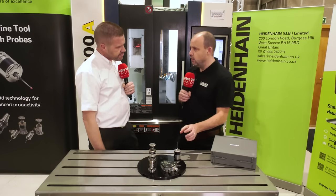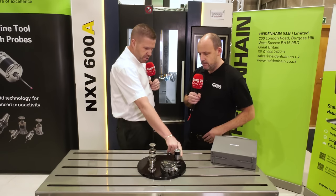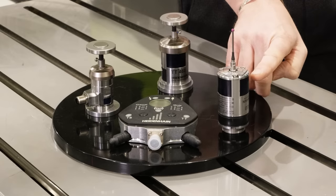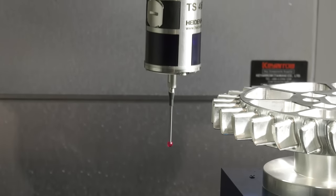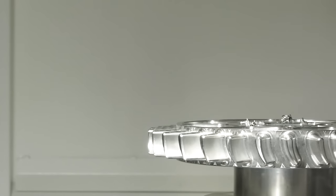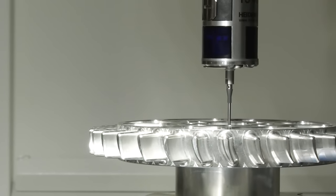There are two areas that are distinctive to Heidenhain. The first is the collision protection ring at the base of the probe — this acts as a second line of defense to protect the probe body itself. If there is unexpected contact between the probe body and the fixture or workpiece, the probe body deflects to protect the electronics and mechanical workings of the probe. The second feature is three outlets through the probe body where compressed air or coolant can be passed to clean any swarf off the workpiece prior to taking probing measurements.